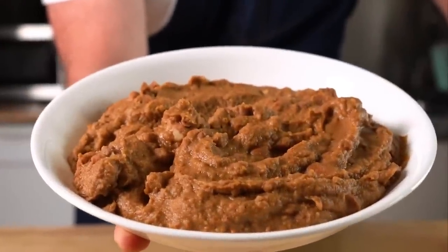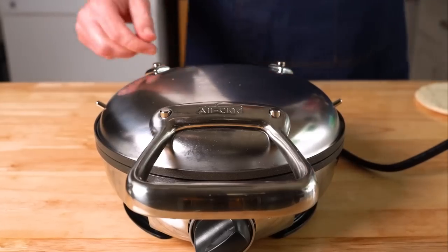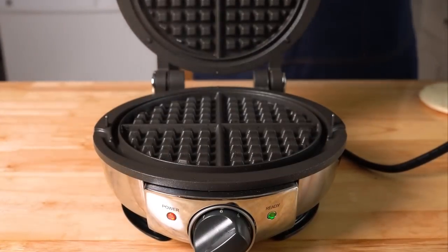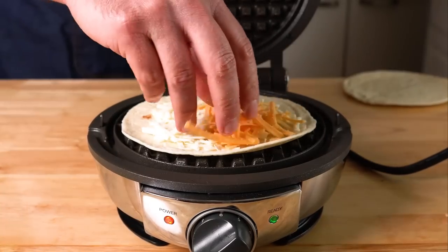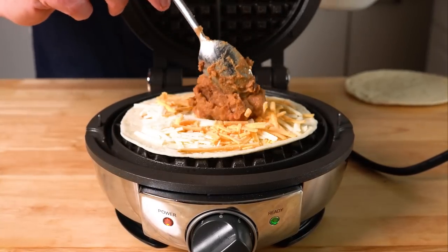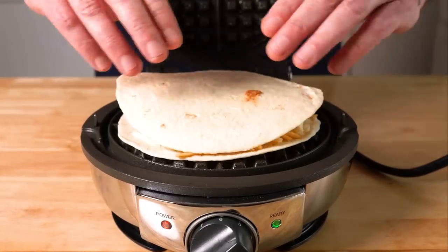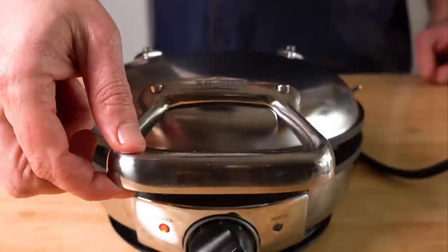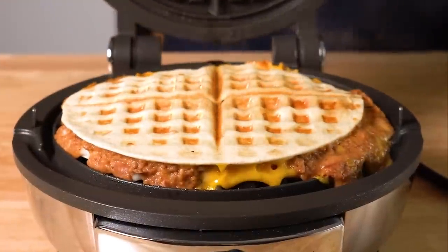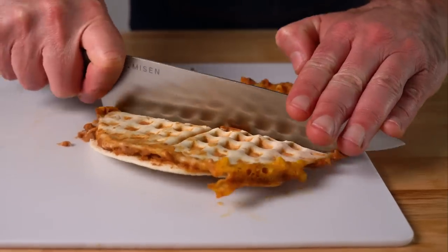First up, we're gonna do a quesadilla. For mine I'm gonna whip up some refried beans, which honestly on their own could be a munchie meal. I've been known to just eat a big bowl of beans like this. We're gonna get our waffle maker, give it a spritz, lay down a tortilla, sprinkle on some vegan cheese and a good dollop of beans. I tried to keep them in the middle since I knew they would spread out. Then the other tortilla, and now we press. A few minutes later — bam. Despite my efforts, I still overfilled this one, but that's all right. Let's get it out and slice it up for a taste test.